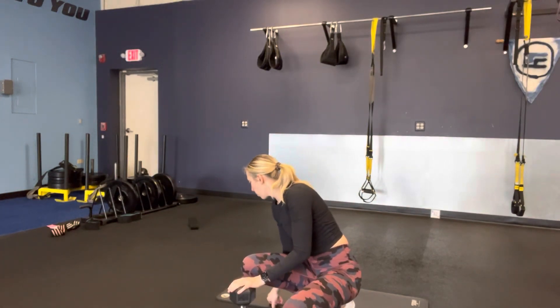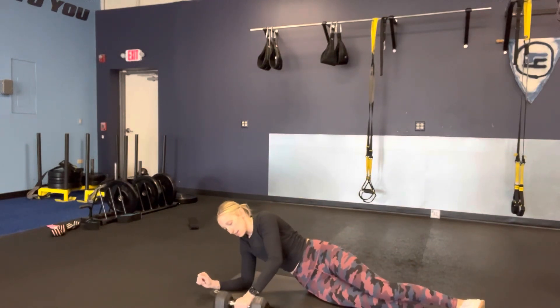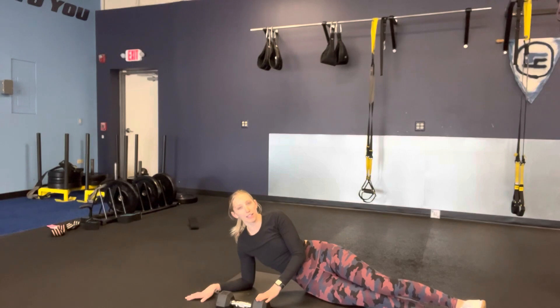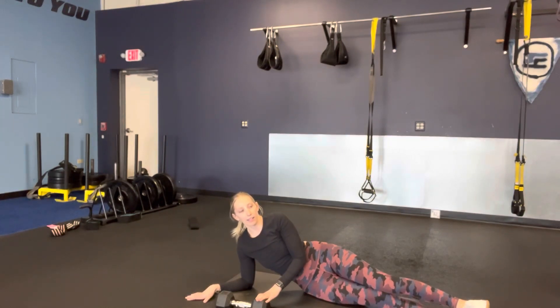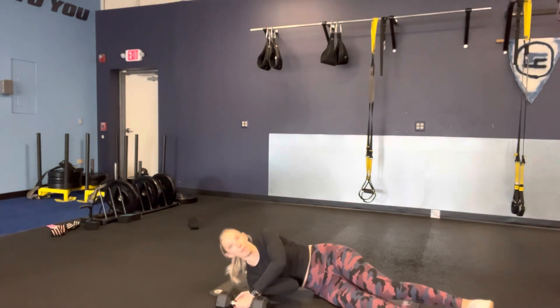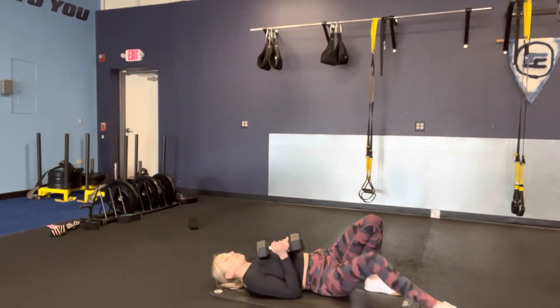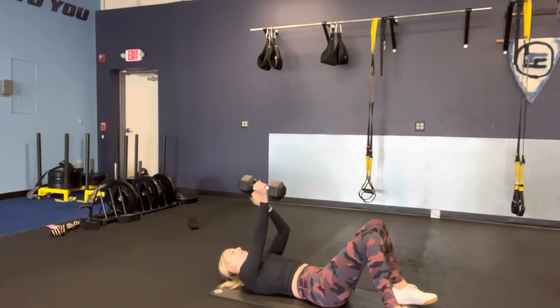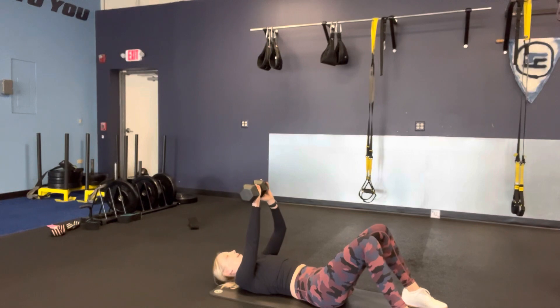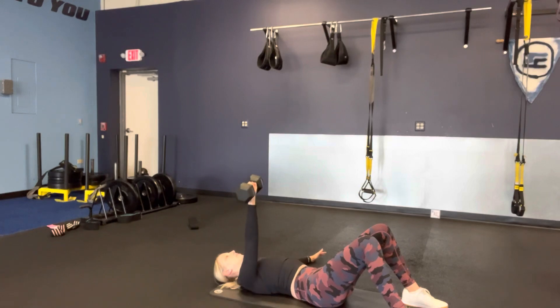For the floor press, you're going to take one weight. To get into position, lay the weight on its side. Roll to your side, grab it with two hands, and bring it to your chest. Press it up with two hands to get set, then we'll do one arm at a time. Keep your core engaged, low back pressed into the floor, nice and slow — pause at the bottom and then press. One arm at a time.